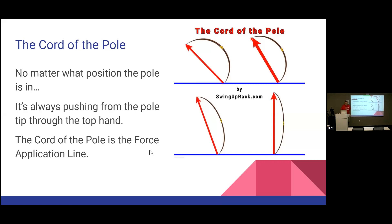Here's the cord of the pole — we're going to talk about the cord of the pole a lot. This is the force application line: the line that the forces are being applied from the pole tip through the top hand. No matter where the pole is in its position, it's pushing from the pole tip through the top hand. That's the direction the forces are being applied.